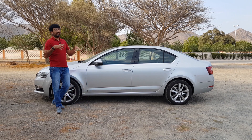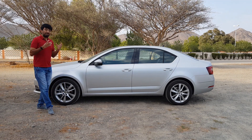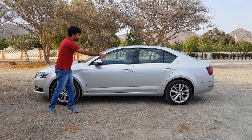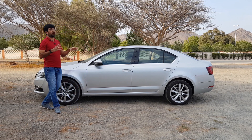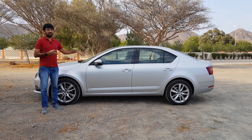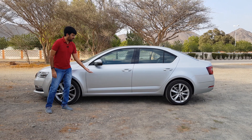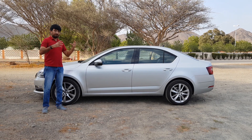The Skoda Octavia is based on the famous VW MQB platform — the Modulare Querbaukasten platform — a $60 billion platform that VW developed to make manufacturing and designing of cars easier. The chassis bits between the wheels remain similar, with the front and rear sections changing per model. Audi, SEAT, and Volkswagen also adopt the same MQB platform, and in fact this car is based on the Volkswagen Golf chassis.